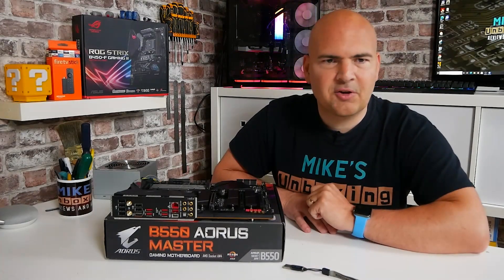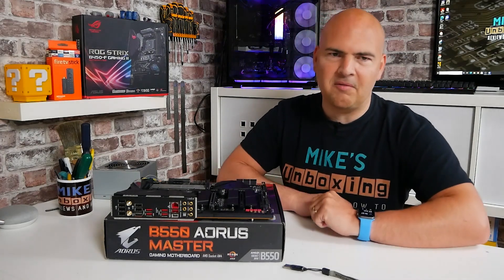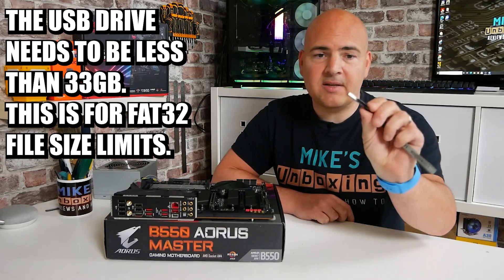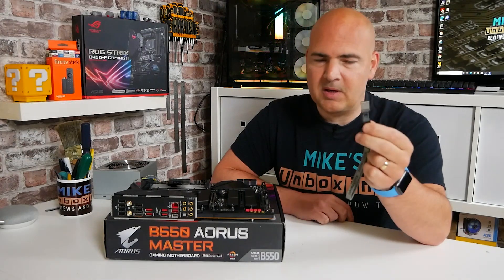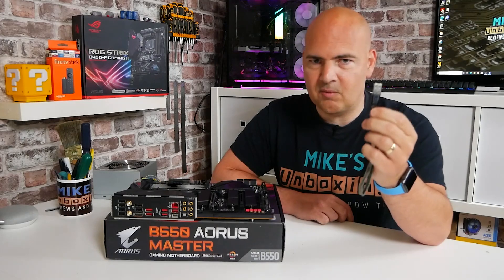There's a checklist of things you're going to need to perform this task. First of all, obviously the motherboard itself. You'll also need a USB drive — this one is a USB 3 drive, it's a 32 gig version. This seems to be one of the sweet spots. This is actually a SanDisk model. I'll put some details in the video description so you can get one of these if you want to.